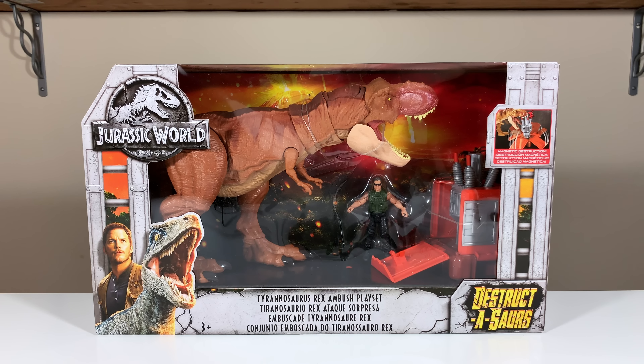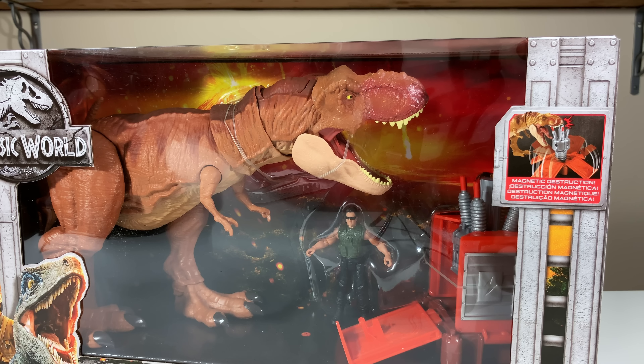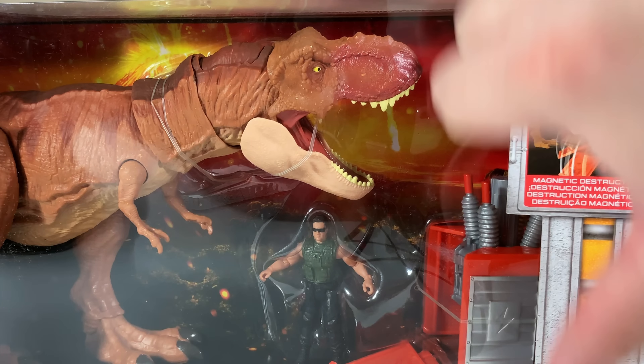Hello and welcome to Cretaceous Cantina. We're back with another review because we like reviews and that's what we do. Today's review is being presented in glorious 4K, and hopefully that'll make up for the fact that my voice is kind of off because I am getting over a cold.